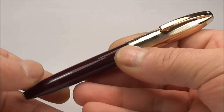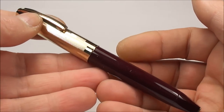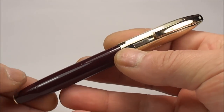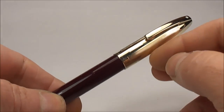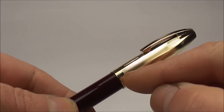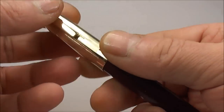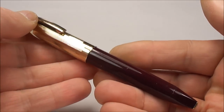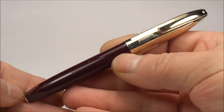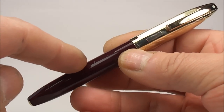Last but not least, there's also the Pen For Men Autograph model, available in the snorkel version as well. It has a black barrel, black cap, a 14-carat gold band, and a 14-carat gold clip. So in total there are approximately nine different models, but we're going to show you the five most popular ones.